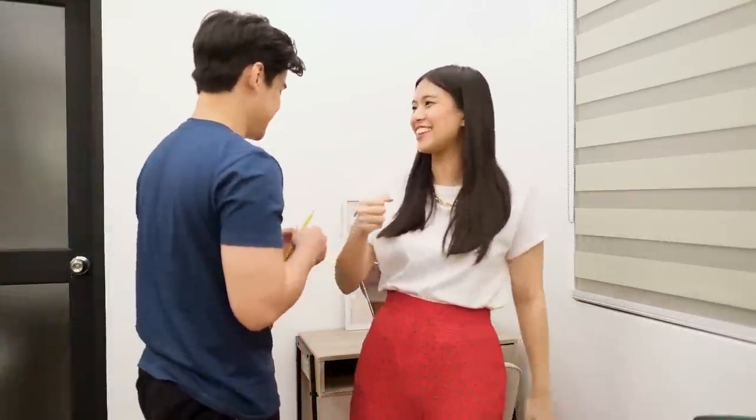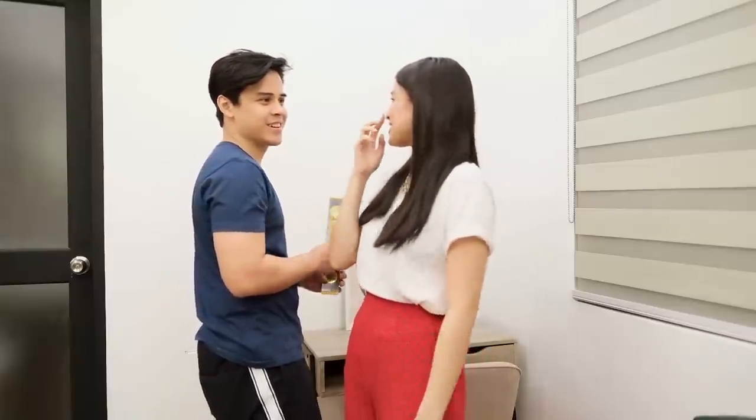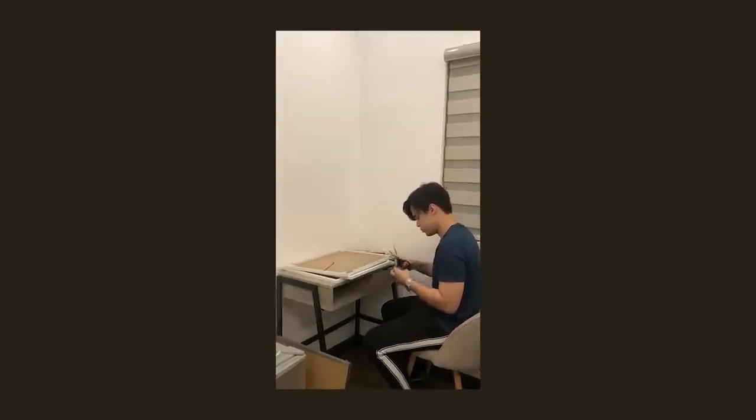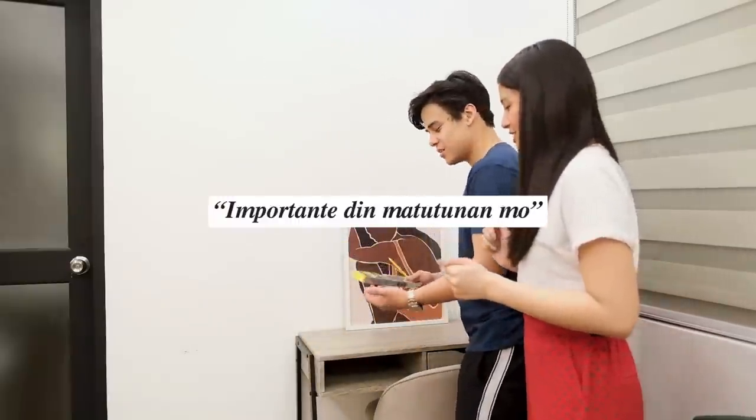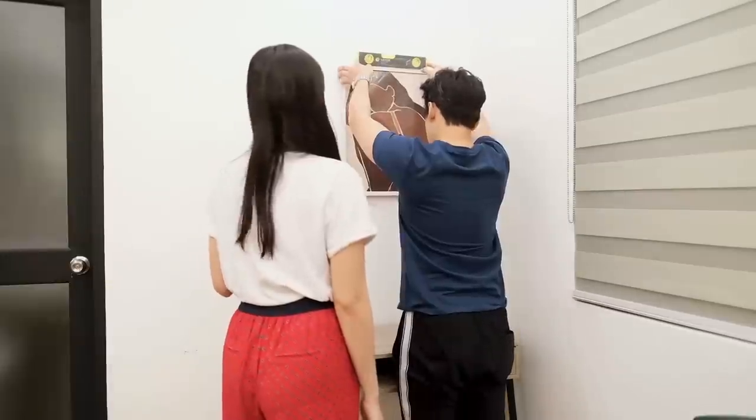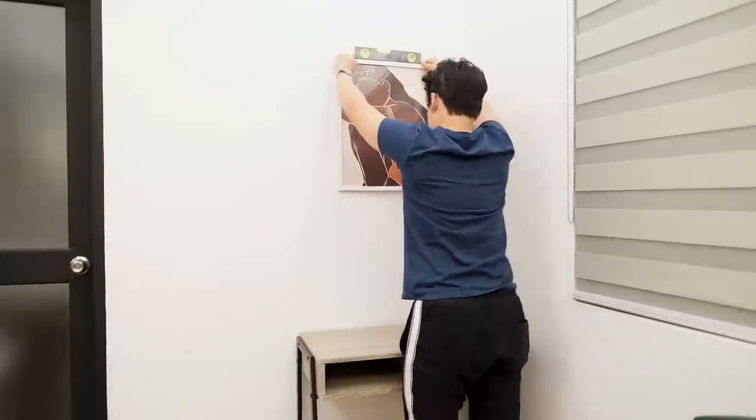Only one frame has the double-sided tape applied. I'm on my phone while Kali attaches the tape. Tell me if the height is okay. Yeah, that's good!